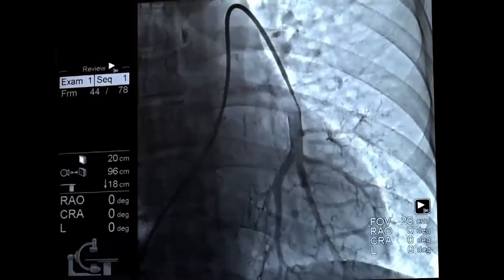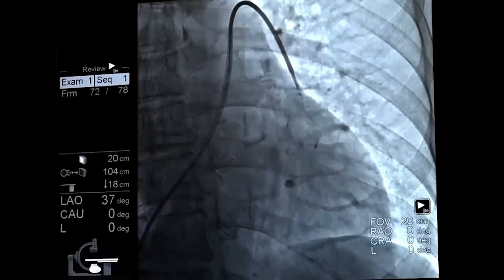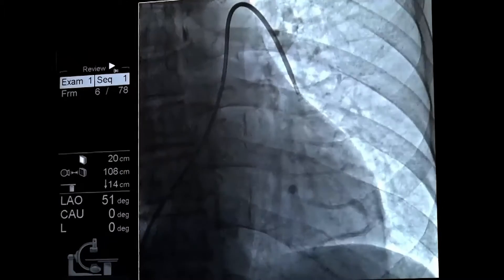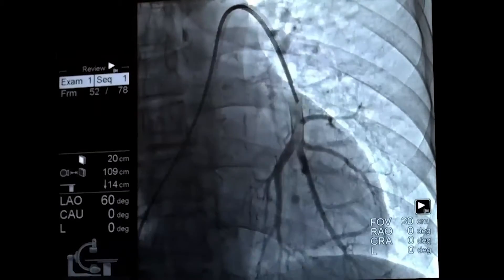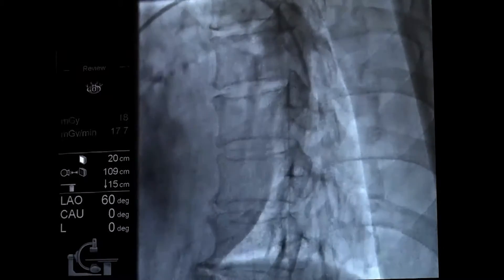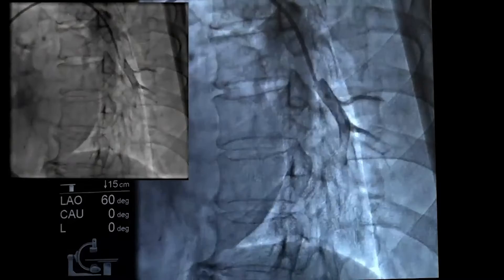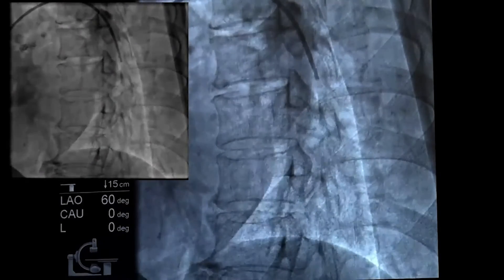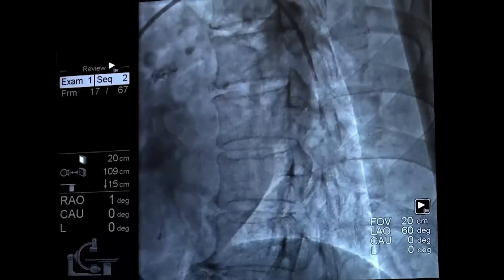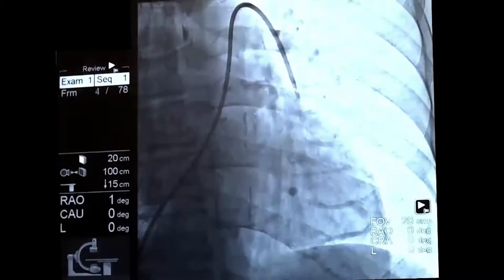You can see there's a nice caliber pulmonary artery that's approximately 8 millimeters in diameter and the branch is relatively long. Now we're going to go to an LAO projection to make sure it's a posterior branch. Here's a 60-degree LAO projection — you can see it's a very posterior-oriented branch. We're going to estimate vessel size at about 8 millimeters and we'll go back to a PA projection.